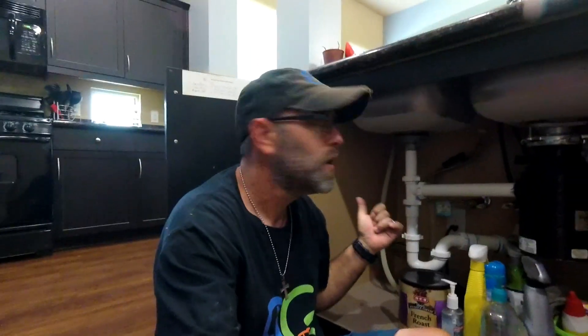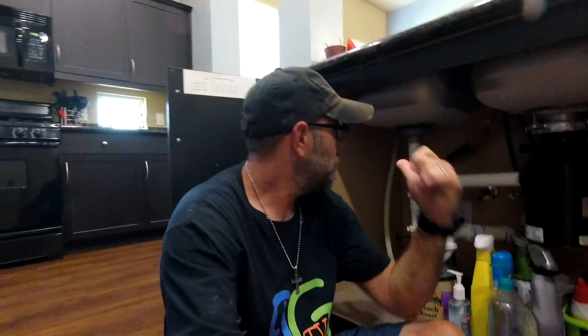The first step is disconnecting your drain line as well as your power plug and the water supply to the dishwasher. Next up we're going to pull the dishwasher out.